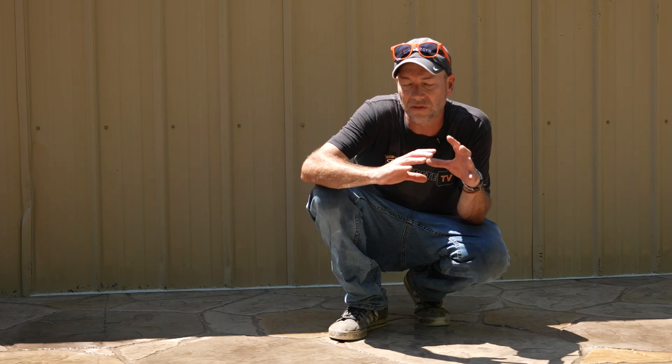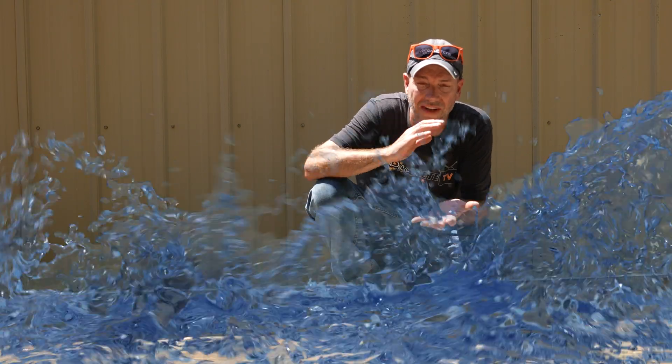Now, obviously if you're acid staining a smooth concrete floor, this is very different — you're flooding the floor out. This is usually interior. In that case, you're always neutralizing no matter what.